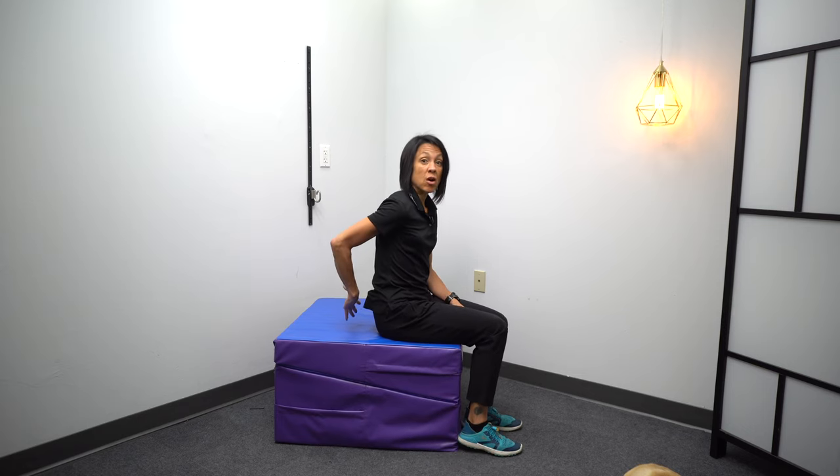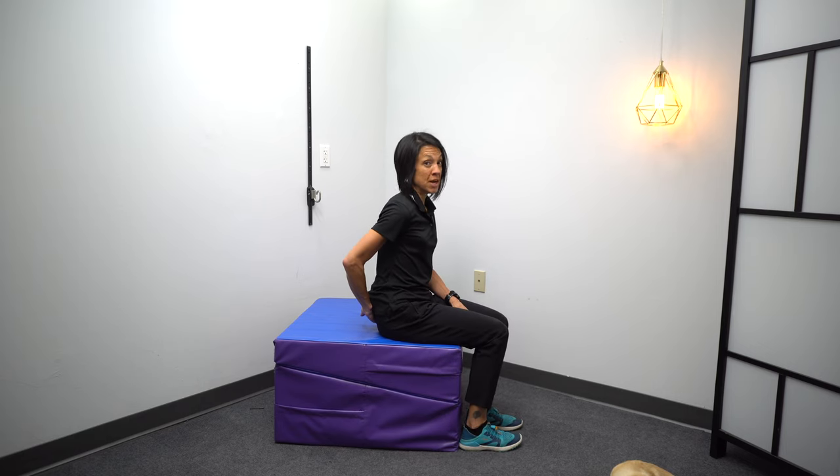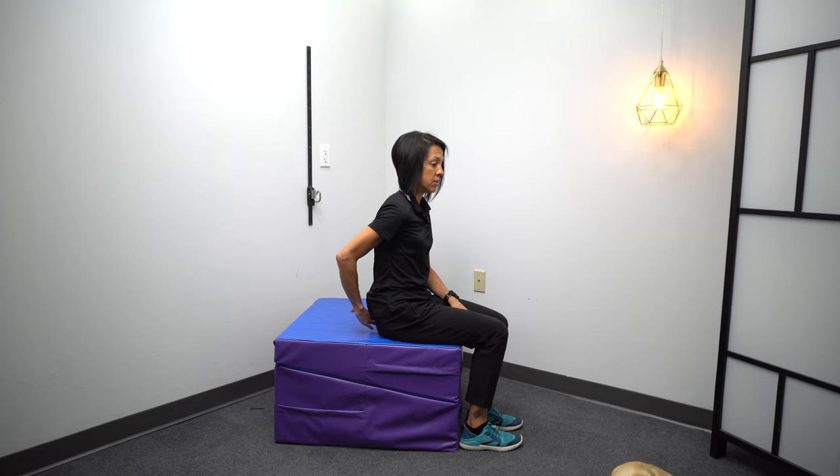For those of you who've had a stroke, this next exercise is particularly hard because of the abnormal synergy patterns, but people really struggle with lifting the hand off of the back. It is important especially if you're trying to get back to reaching your hand into a back pocket, so don't give up on this one. You're going to start by putting your hand behind your back — that alone might be hard — and if you can get your hand back by where a back pocket would be, just try to lift that hand off.